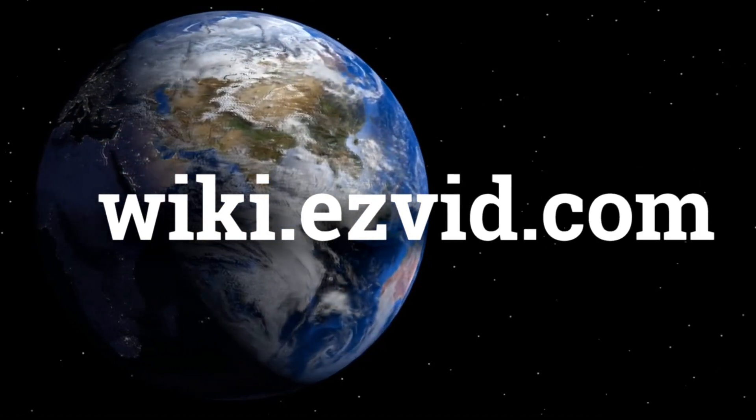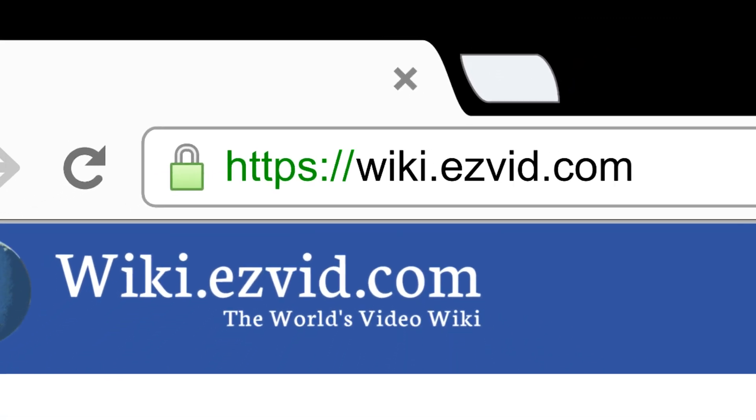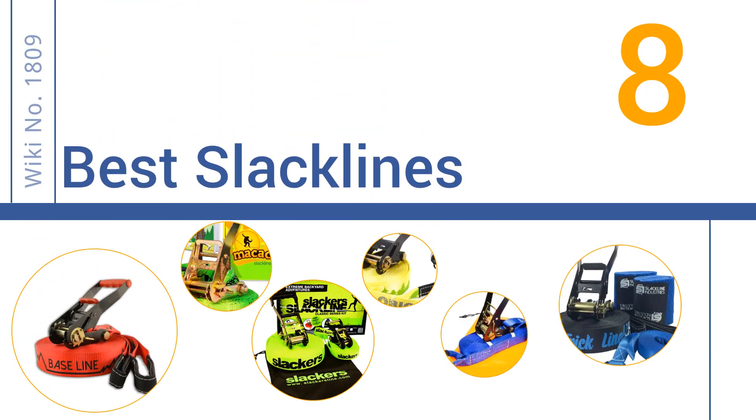wiki.easyvid.com. Search EasyVid Wiki before you decide. EasyVid presents the 8 best slacklines. Let's get started with the list.